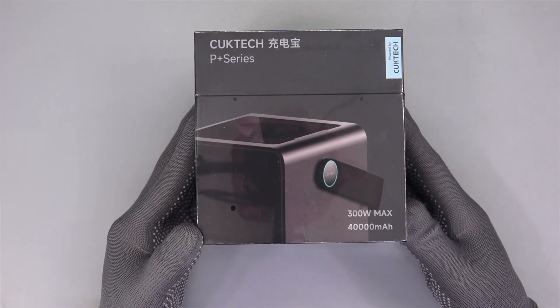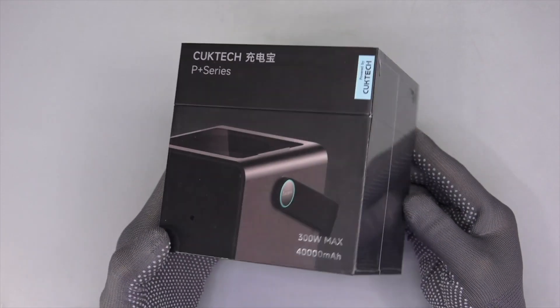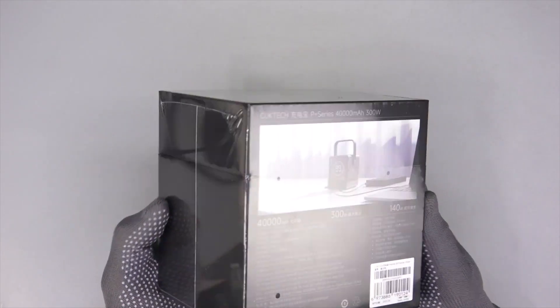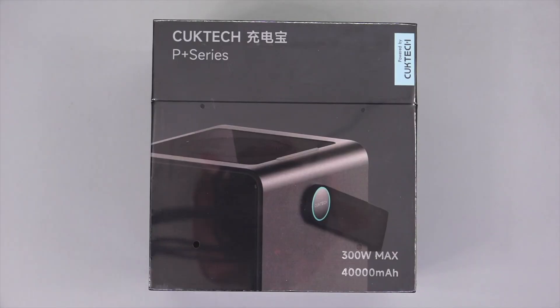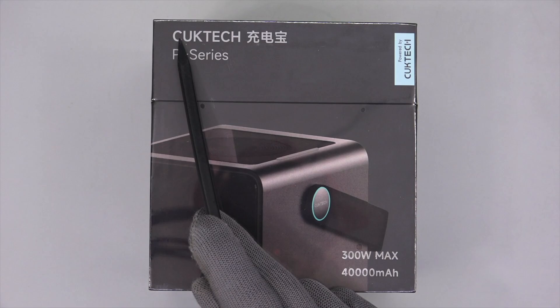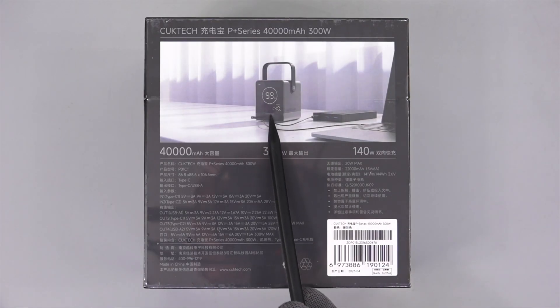Hi guys, welcome back to today's video. It's been a while since we took apart a power bank last time. Today we got a powerful power bank from Cooke Tech called Number 30. It's equipped with a 40,000mAh battery pack, and the total output power can be up to 300W, but you can still take it anywhere, like camping and traveling.